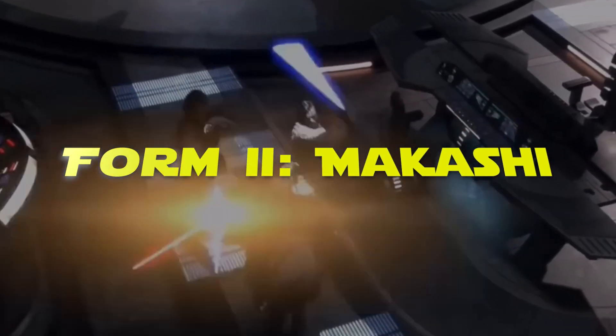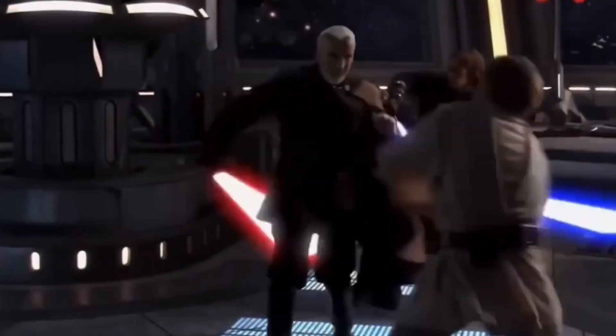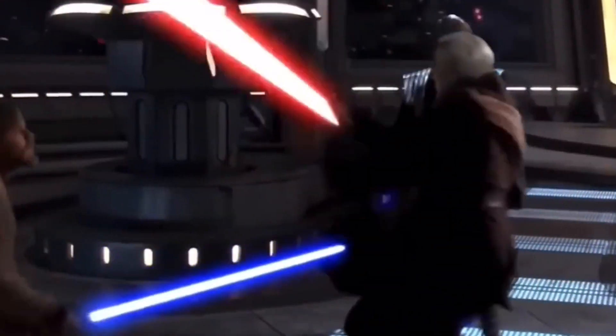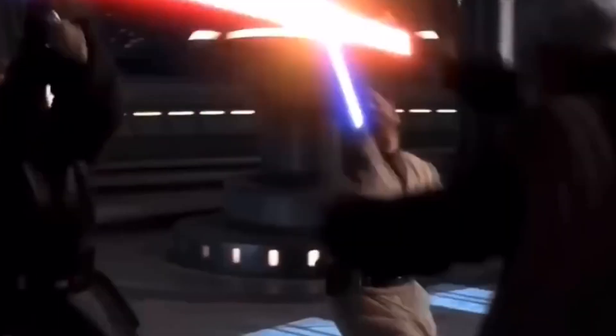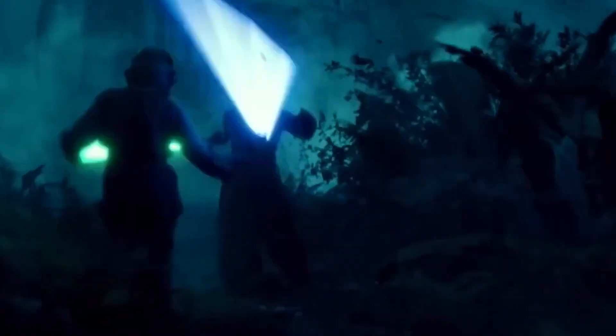Form 2: Makashi. This form was developed as lightsabers became more common among both the Jedi and the Sith, reflecting a shift from the older, more aggressive styles. Makashi is all about being a skilled duelist — not about brute strength or overpowering your opponent, but about finesse and control. This form is tailored for one-on-one duels, focusing on getting the upper hand through careful and measured strikes. It's essentially the elegant dance of lightsabers, with practitioners aiming to outmaneuver and outwit their opponents.